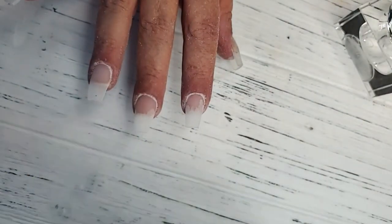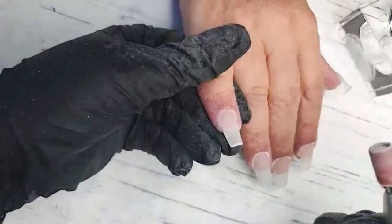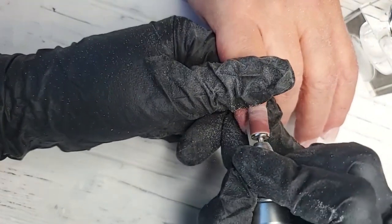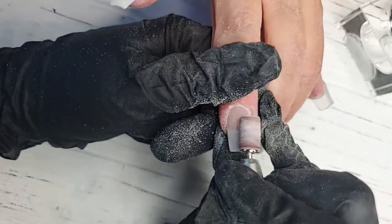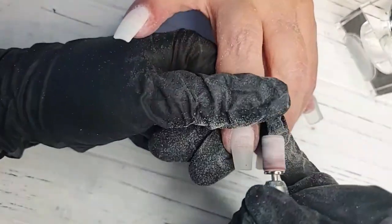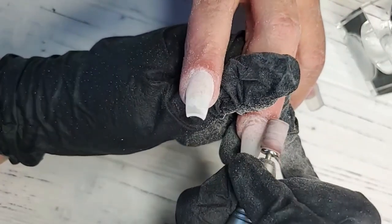I'm going to switch and make sure I'm dusting — removing all that dust. We also sell little dust protectors for your e-file, which is really good to have. I'm just cleaning up around the cuticle area and sidewalls, making sure that ridge is out so it's nice and flush. It feels good to get back into this because I have not done nails in a long time. I know everyone's starting to slowly get back to work and salons are able to open up.